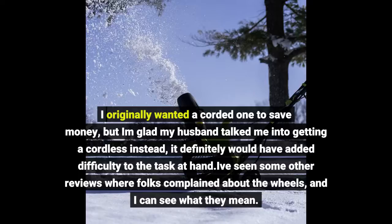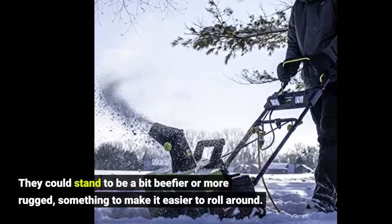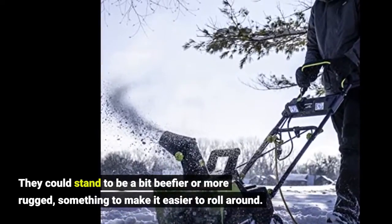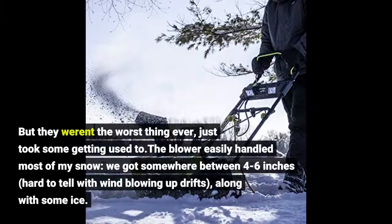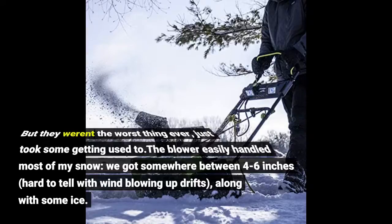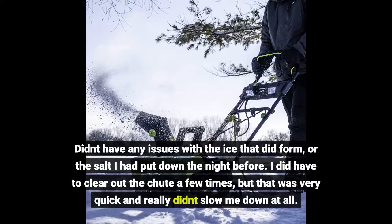I've seen some other reviews where folks complained about the wheels, and I can see what they mean. They could stand to be a bit beefier or more rugged — something to make it easier to roll around. But they weren't the worst thing ever, just took some getting used to. The blower easily handled most of my snow — we got somewhere between 4 to 6 inches, hard to tell with wind blowing up drifts, along with some ice. Didn't have any issues with the ice that did form, or the salt I had put down the night before. I did have to clear out the chute a few times, but that was very quick and really didn't slow me down at all.